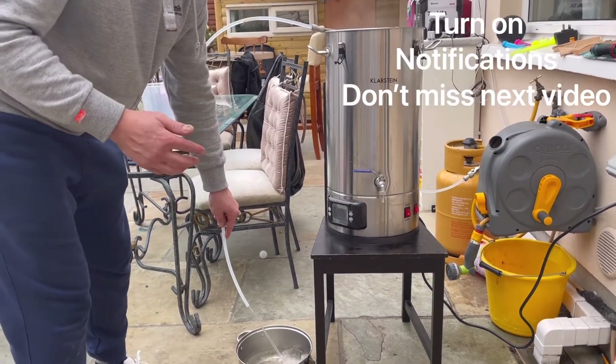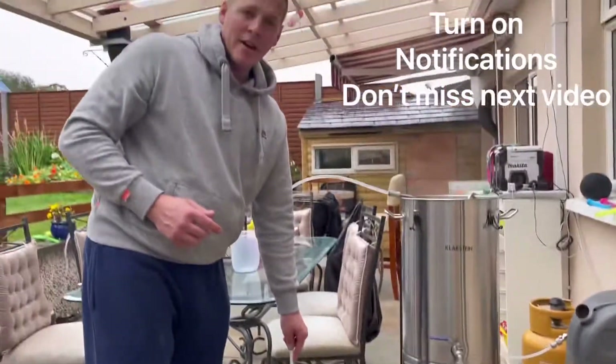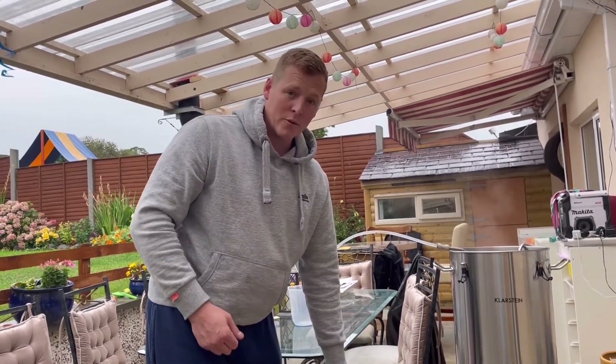Anyway, if you like the video, like, share and subscribe. Thanks for watching - hope this is helpful for you guys who've asked me how you connect onto the cooling coil. Cheers!